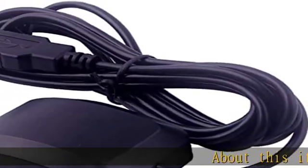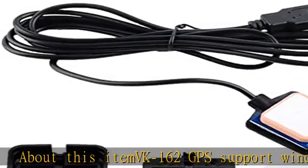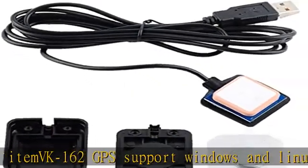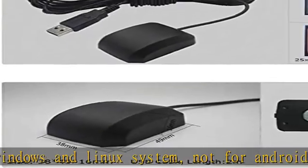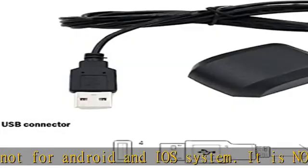About this item: VK162 GPS supports Windows and Linux systems, not Android and iOS. It is not plug and play for most devices. You must install the driver before making it work. The cable length is 190 centimeters.